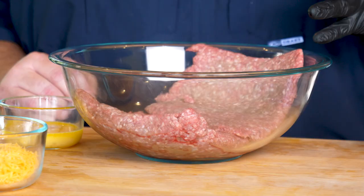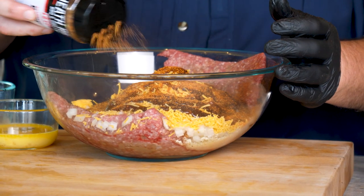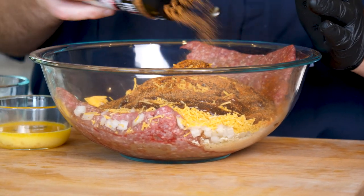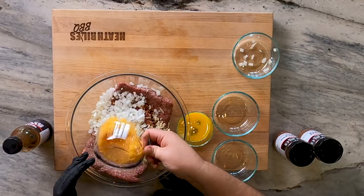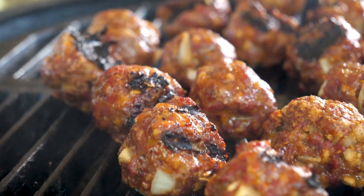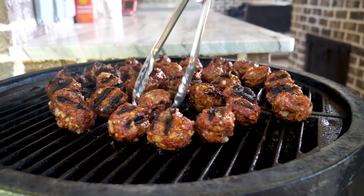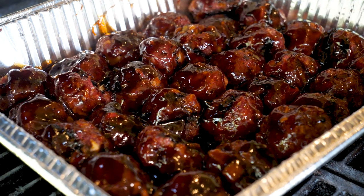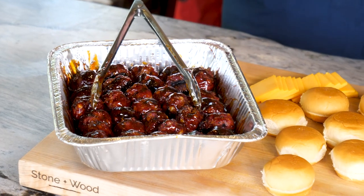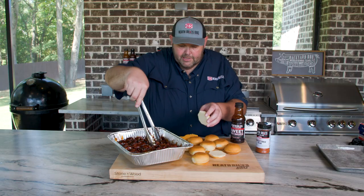Our meatballs are off the grill. We're going to assemble these sliders, but let me recap first. We took two pounds of ground beef or ground chuck, seasoned it up with dry rubs, added barbecue sauce, a beaten egg, cheddar cheese, bacon, and onion. We formed them into meatballs and put them on our Golden's cast iron smoker at about 250 to 300 degrees. They cooked for right under 30 minutes, we put them in a pan, poured a bottle of barbecue sauce over them, and got them all coated up. Now there's only one thing left to do — assemble some sliders.